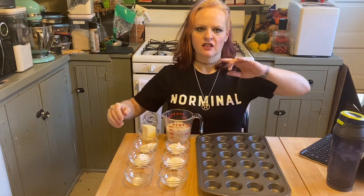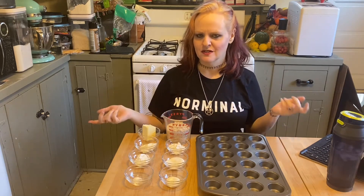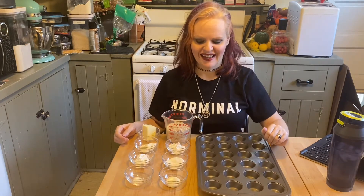So what we're going to do is we're going to finish the mincemeat tarts that we started two weeks ago with mincemeat that I made, because that's what you use for mincemeat tarts. We're going to do the crusts and everything and show you how to put it all together.